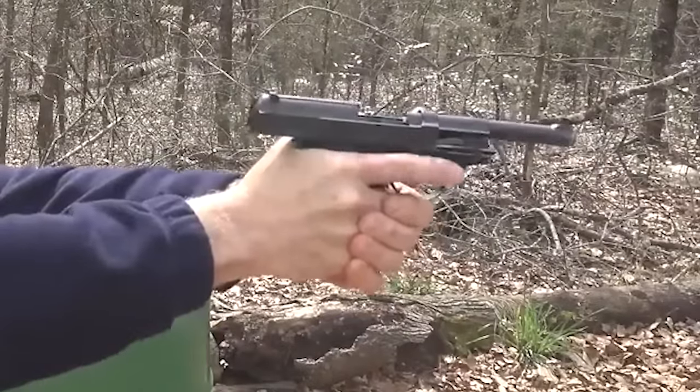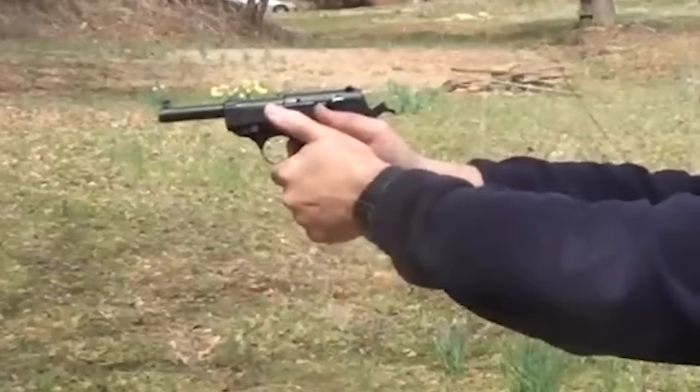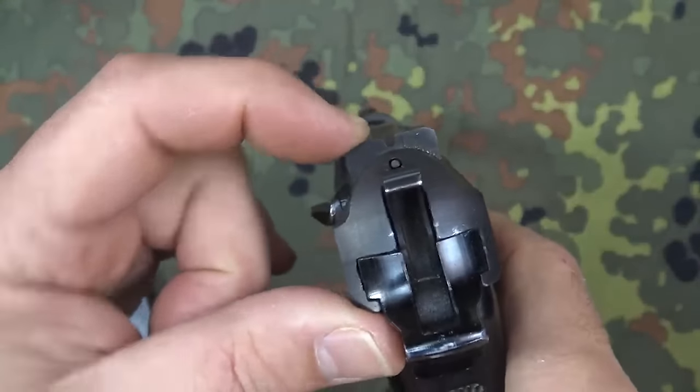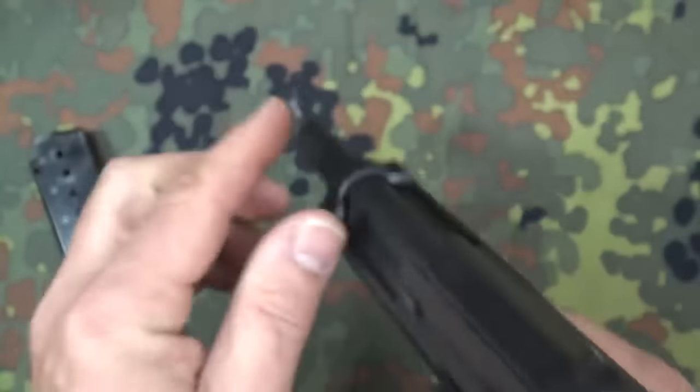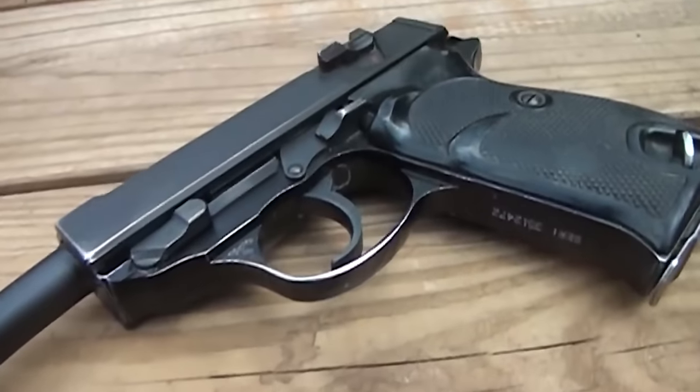Because of its short slide, the P38 has two captive return springs located on either side of the frame and inside the slide. P38 pistols were fitted with a loaded chamber indicator in the form of a small pin that projected from the rear of the slide, above the hammer, when a cartridge was loaded into the chamber.